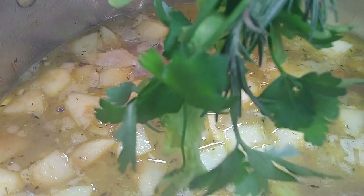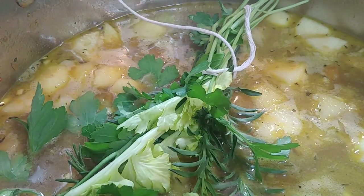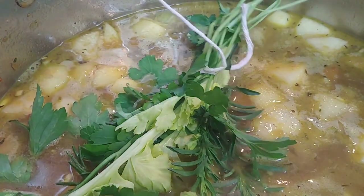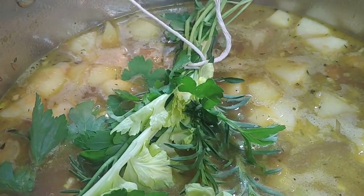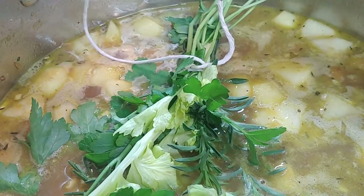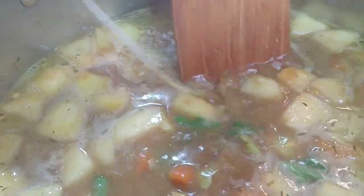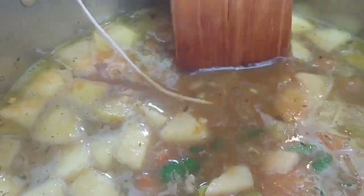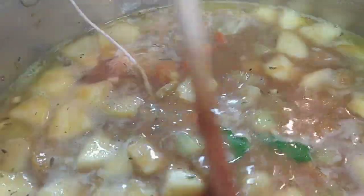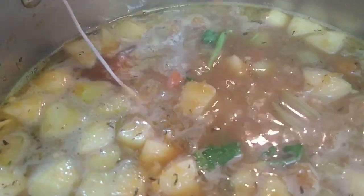We're going to add in the bouquet garni. I just tie it to the pot handle so it doesn't fall in — then I can quickly remove it before blending. When you use celery, the leaves at the top are so flavorful — put them in your bouquet garni. Also, parsley stems are the most flavorful part, so definitely add those in as well.